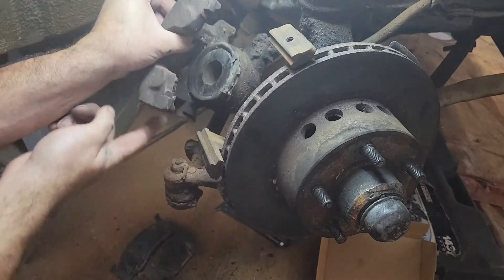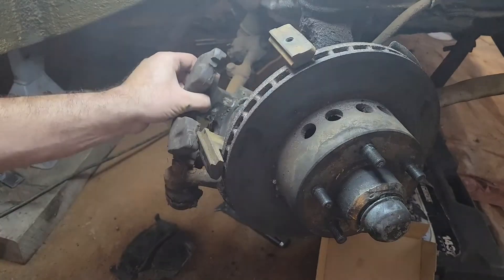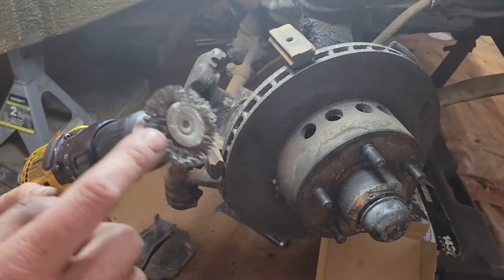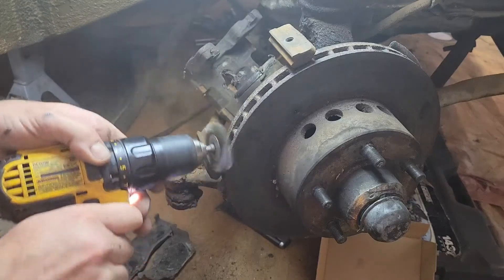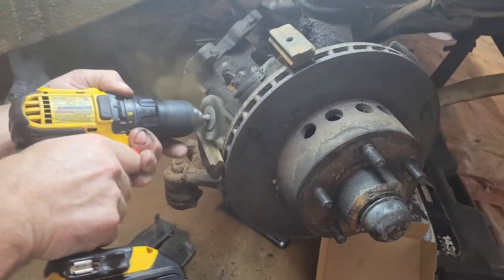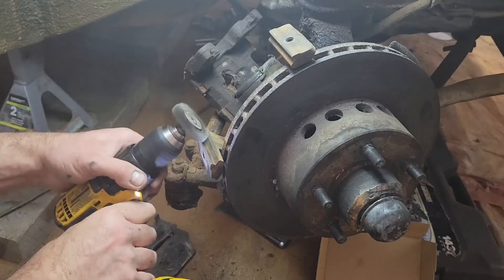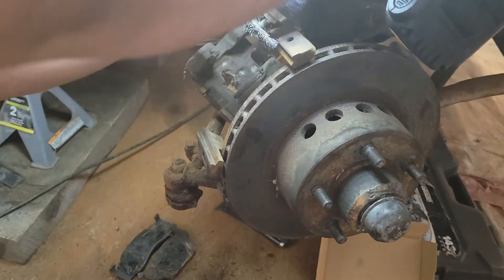These little points here and here are right along this outer edge, and the pads right on the inner edge. I'll just use a drill with a wire wheel — use this and run it back and forth to get all that rust out of there so these brake pads can ride freely.